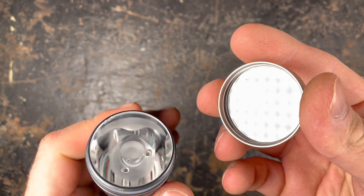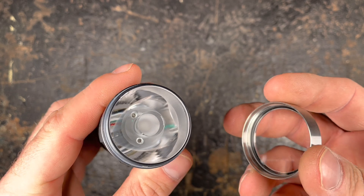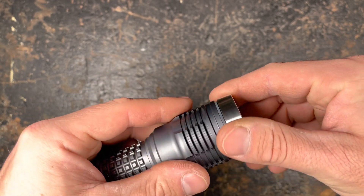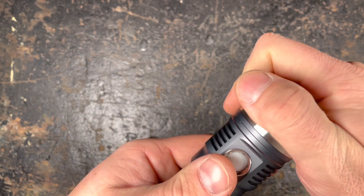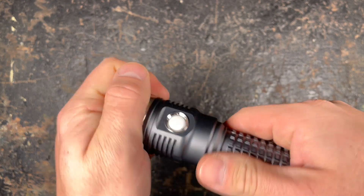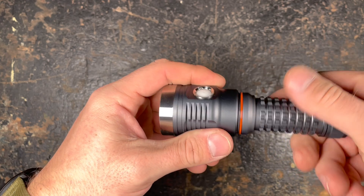We have a glass lens that protects the nice tier lens here, which is not easy to get out, so I will not try it. Please don't try this at home either if you don't want to break your light. You can of course unscrew the battery tube.